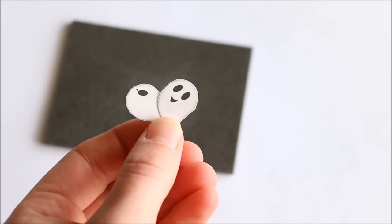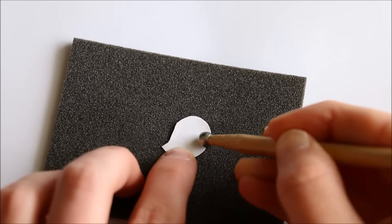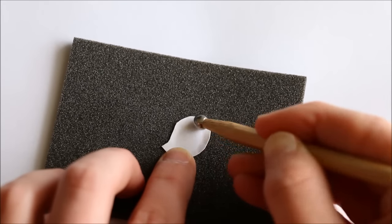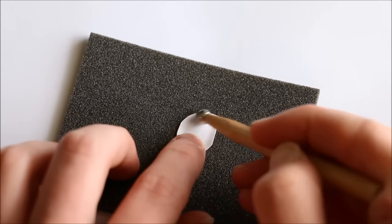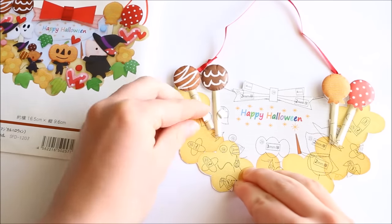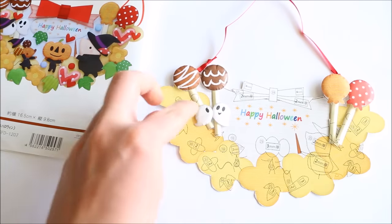For all the other pieces like these ghosts, for example, when puffing them only work around the very edges to curve them slightly and not make them super bulgy. Then I just continued to add all the individual paper pieces using the image on the instructions as a reference.